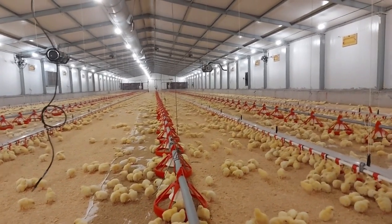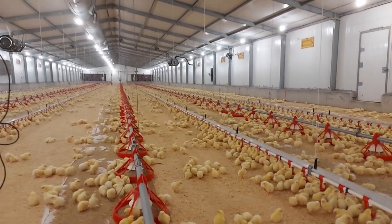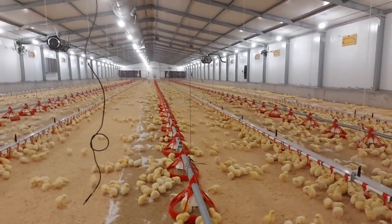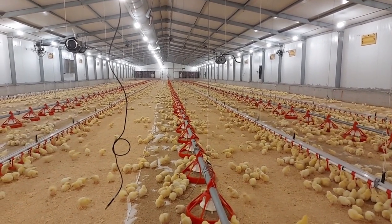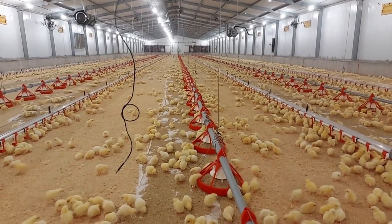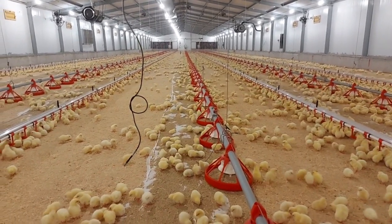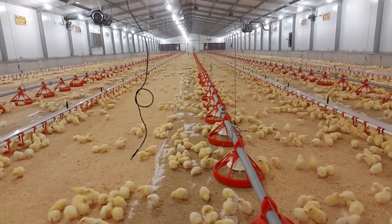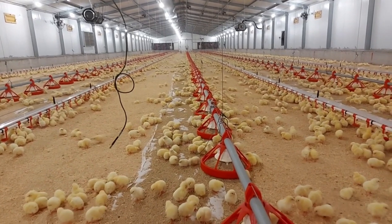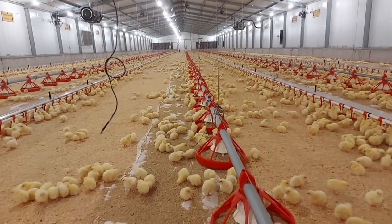The chicks' distribution is very important — it tells you whether the environment is conducive or not. If they are evenly distributed, it means they enjoy the environment and don't prefer one place over another. They should be at the water and on the feed lines. Observe the activity in the house: how active they are, whether they are eating, and whether they have found the feed and the water. It's very easy to brood chicks — the key is to stay organized.